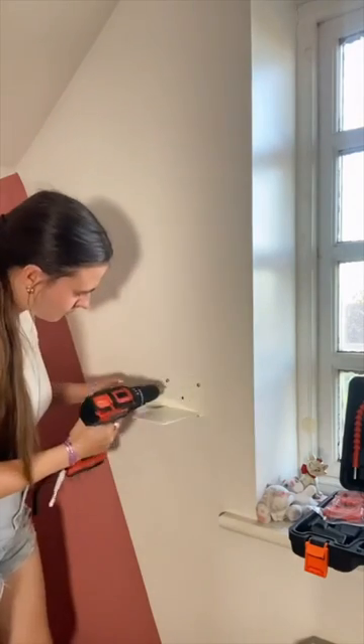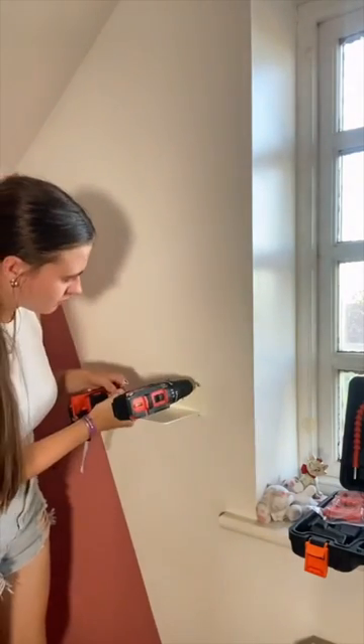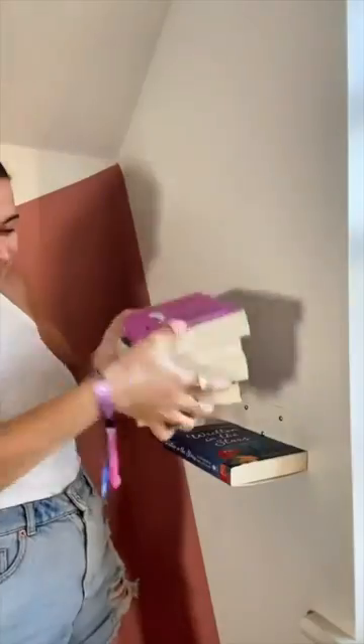I did it with a screwdriver before realising I could literally just use my drill, so then I did that. This whole process took me literally about five minutes, and the most fun thing was deciding which books I wanted on my invisible bookshelf.